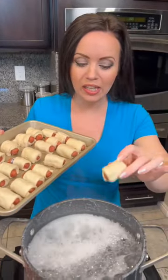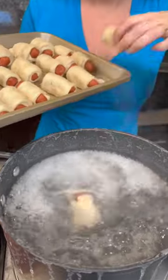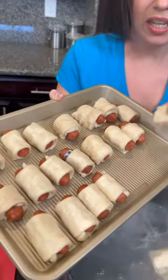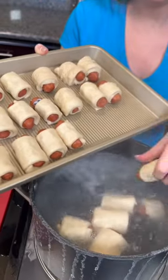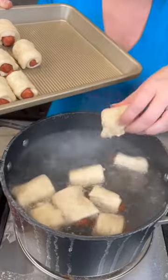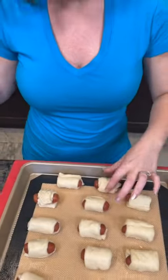Now we're going to take our cocktail weenies and throw them in. They're going to go for about 10 seconds in the boiling water — that's all you need, just 10 seconds in that baking soda and water bath. Then they come out and go onto your pan on the baking sheet.